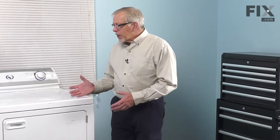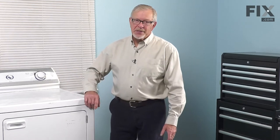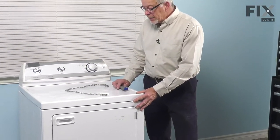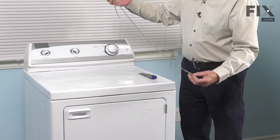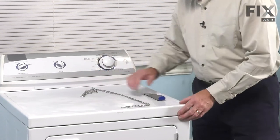We'll also need to pull that dryer out somewhat so that we can lift the main top to access these components. With the dryer pulled slightly forward, our next step will be to raise the main top so that we can access these components. What you'll want to do is make yourself up some type of a lanyard to support that main top while you're doing your repair, so either use a small piece of light-duty chain or some heavy cord.